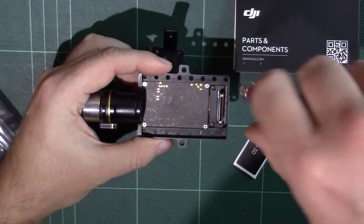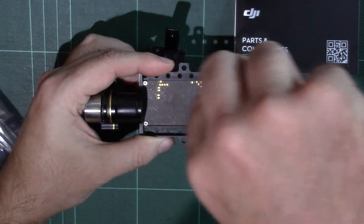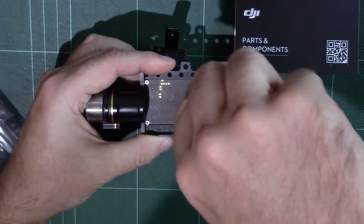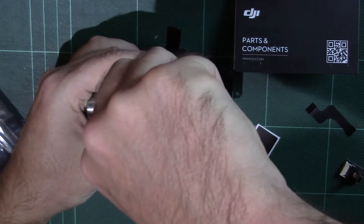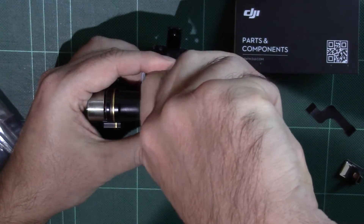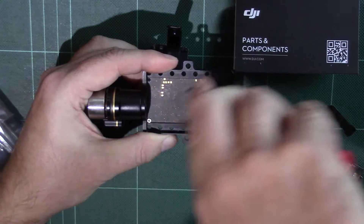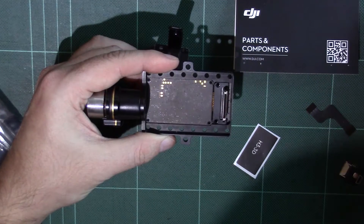Let's begin by undoing these screws. You'll find they do have thread lock on them — I've actually undone these already just to do a little investigation. Be very, very gentle with all of this. Make sure you've got the right screwdriver and a nice firm connection on all of those screws, because the last thing you want to do is strip the heads. That's screws one, two, three, and four all removed.